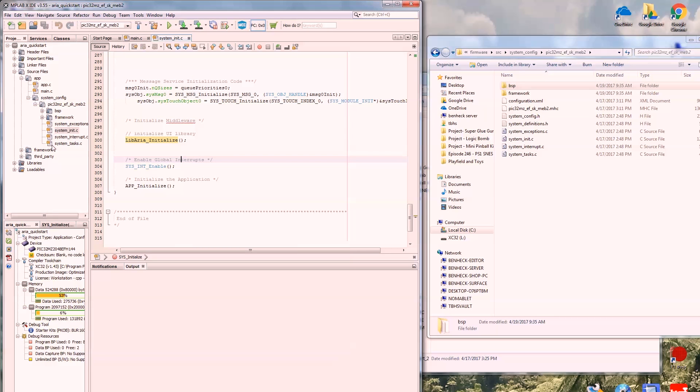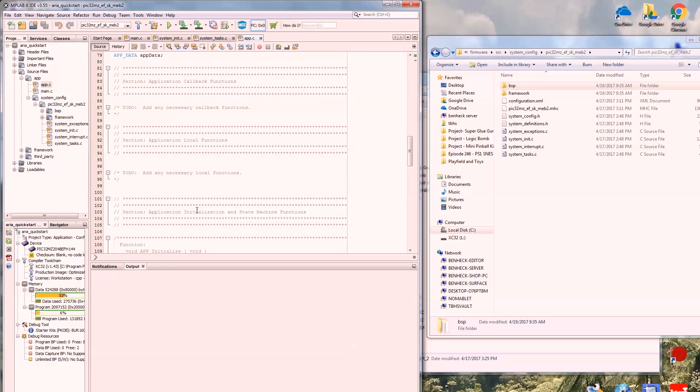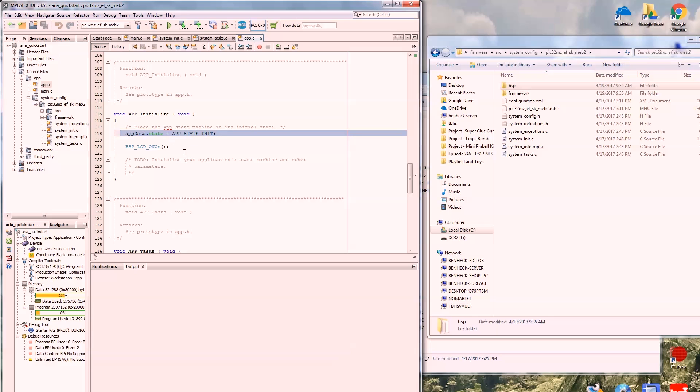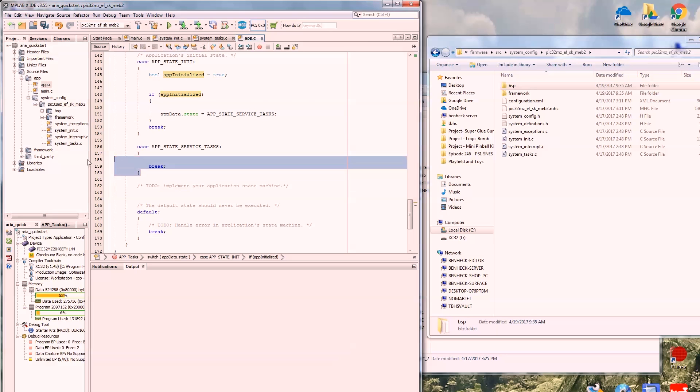Once it does that, it goes into system tasks — which is just a loop. Look for the messages, look for the touch — we haven't put the touch screen in yet — but it will update the graphics: the low-level graphics library, then the high-level graphics library. And finally, app tasks. App tasks is under app and there's a simple state machine. First you initialize the app, which really does nothing — well actually we're turning on the LCD here. We check to see if the app is initialized, and right there is where your application would go.